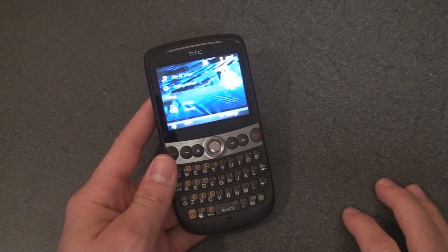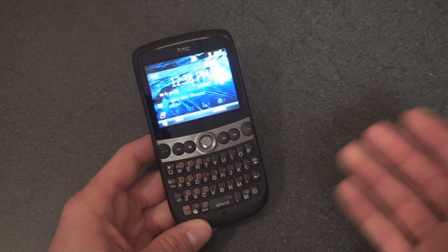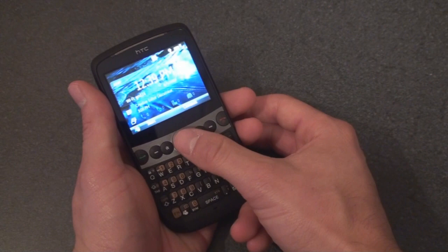First impressions: if you had a Dash or the Excalibur before, this is going to be an awesome upgrade, especially when it hits all the carriers at subsidized prices. Right now you can get this at clove.co.uk for £255, which comes out to about $415 — considering this is a brand new unlocked phone, that's a really good price. Coming up in the software tour we're going to go through all of the enhancements and talk about the HTC Inner Circle feature, and soon after we'll post the full review on pocketnow.com. I'll put a link up on the video for the unboxing in case you missed that on the HTC Snap. That's it for now.